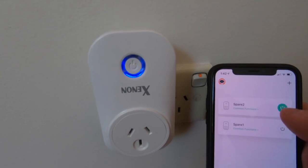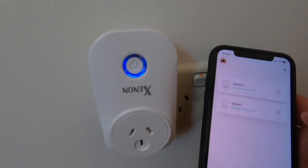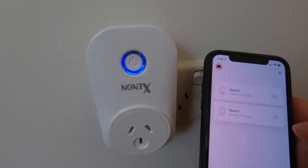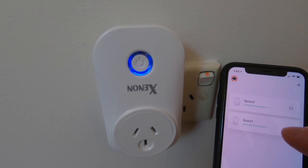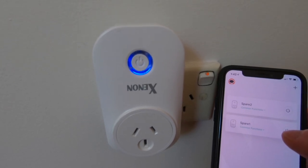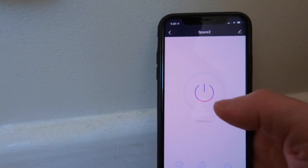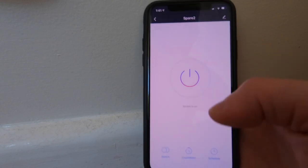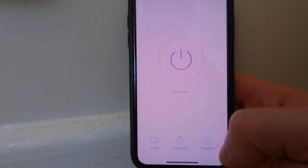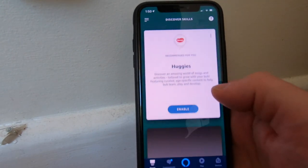That has added it to my main screen — I've now got spare one and spare two. Nice and easy, I can switch the device off and on directly from the application. Going into the switch itself, I can also rename it, do a countdown, do scheduling, and other features. But this is from the app itself, not from the Alexa suite — so the next step is adding that switch to our Alexa device list.